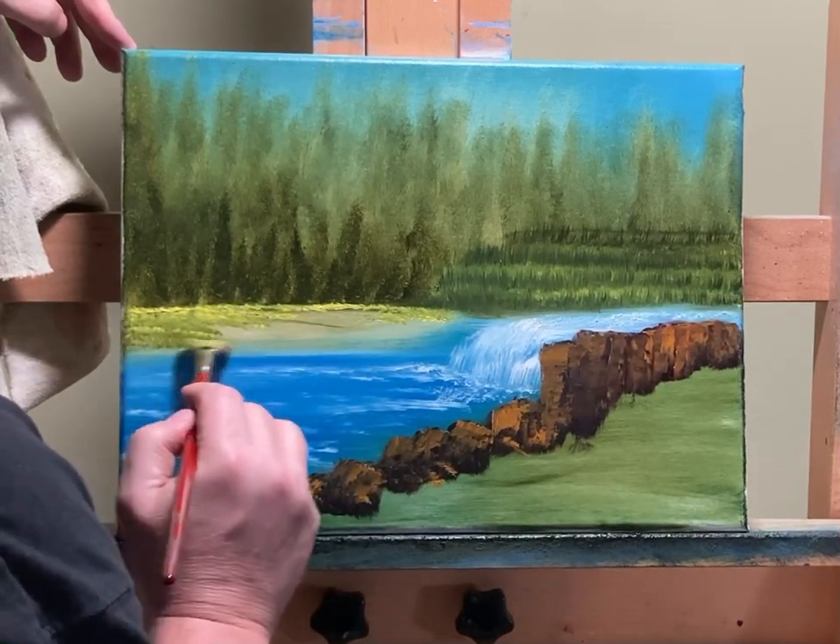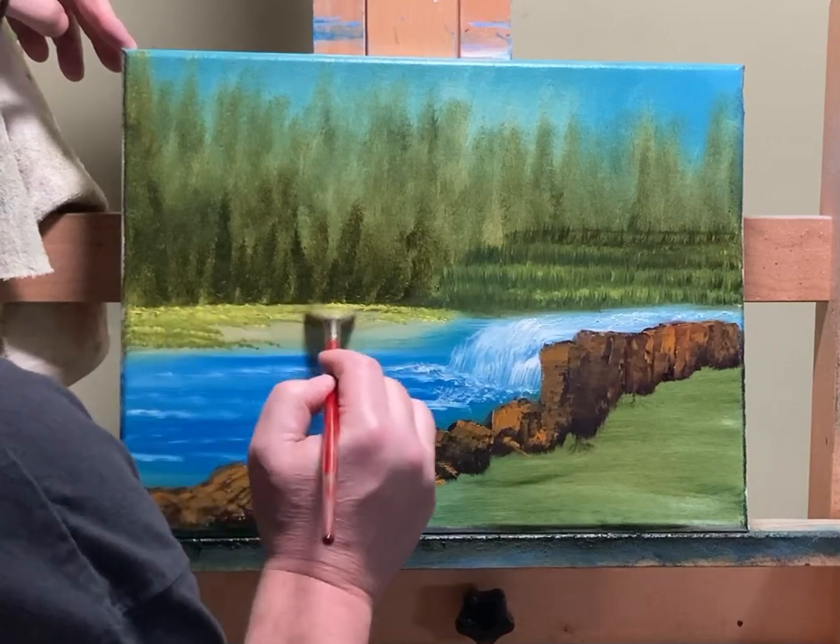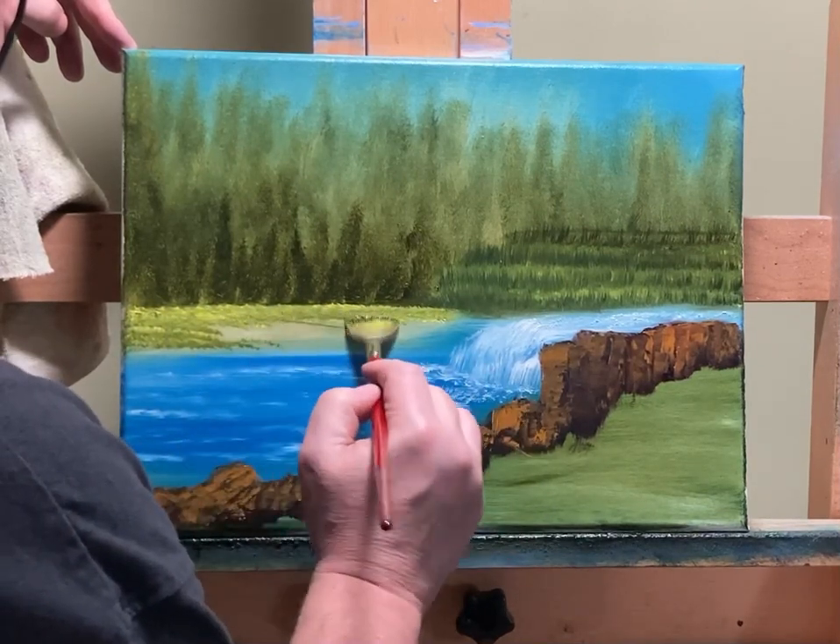There's not a lot for it to blend into here, but it's got some of the brush — and this is supposed to be better anyway.